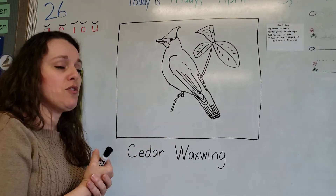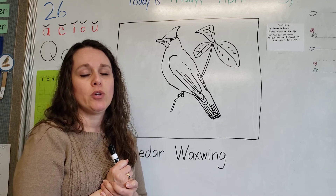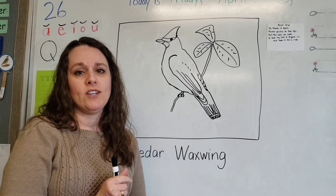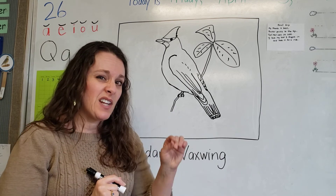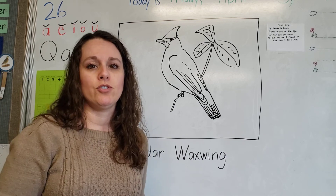What do you think of our cute little cedar waxwing? I hope you had a fantastic time and worked really hard on it. If you messed up, no big deal - you can fix it a little bit, but enjoy your work and be proud of it. And I'm proud of you too!